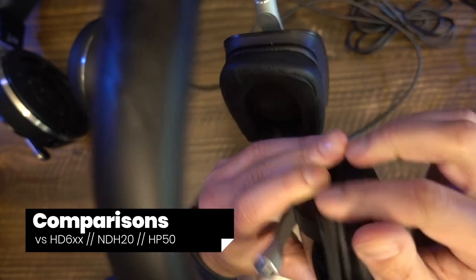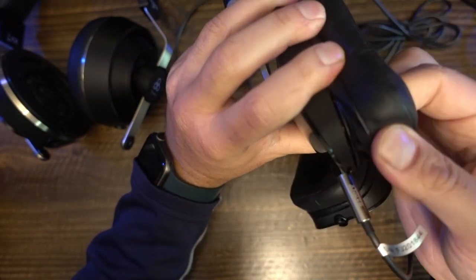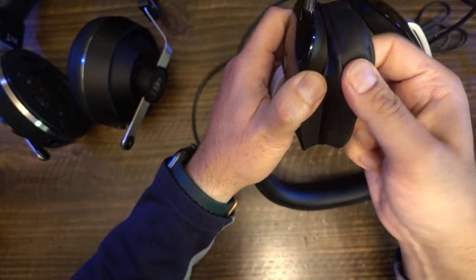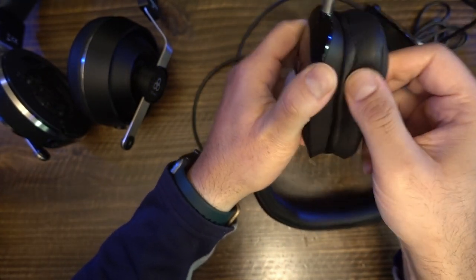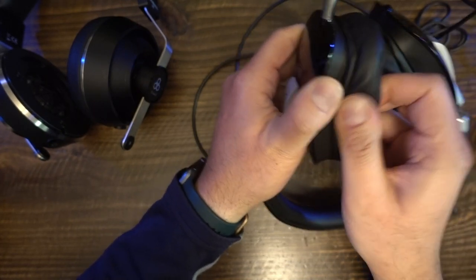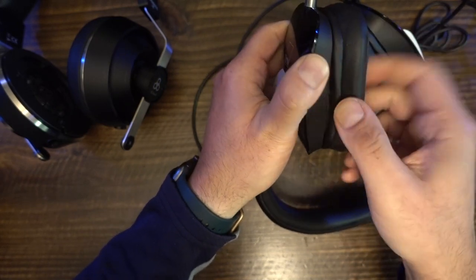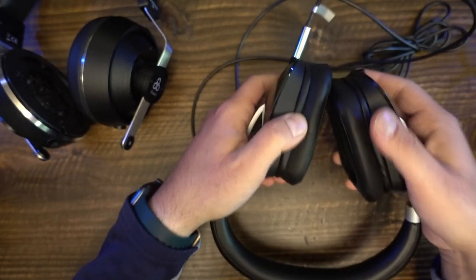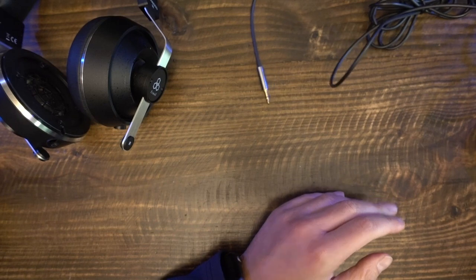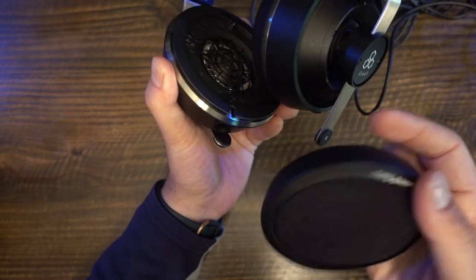I think reviewers should regularly do comparisons of products they review — that's the only way to put things into perspective. It bothers me that reviewers won't spend $10 on a passive A/B switch and commit a few hours to verifying their initial impressions. Here, we will compare the Sonoris 3 against alternatives: the HD6XX, the NDH-20, and the NAD HP50. I used the stock accessories for all headphones, plugged them into my passive A/B switch connected to my RME 80i2 DAC, volume matched to the best of my ability, and listened to my test playlist.